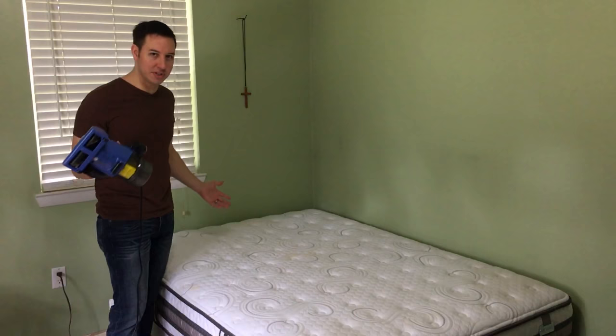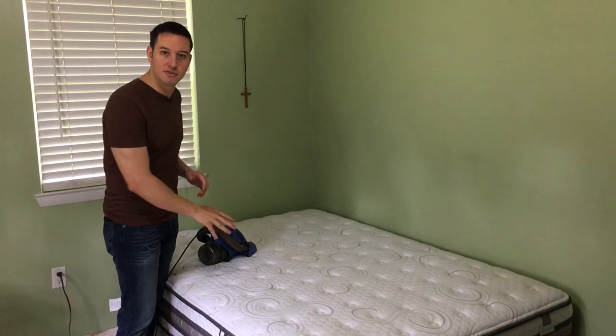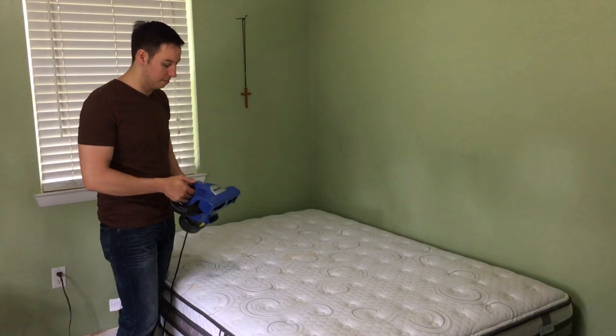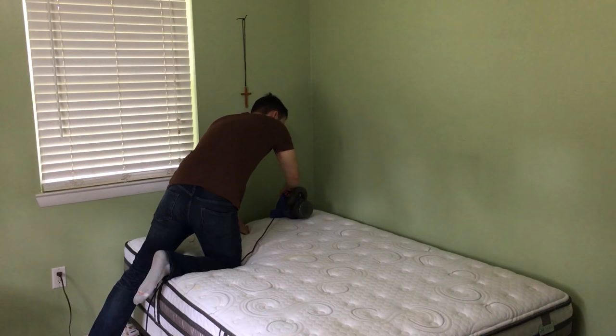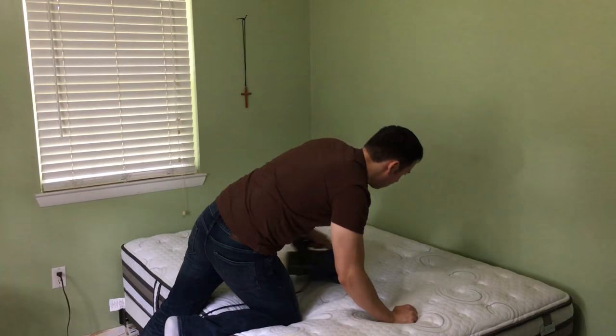I use one of these little handheld vacuum cleaners that I use on the vacuum stairs with as well. But if you have a really high dollar mattress, check with your manufacturer because chances are they will sell a specific vacuum cleaner just for your mattress. In my case, I don't have a high dollar mattress, so I'm just going to use this. Just like so.